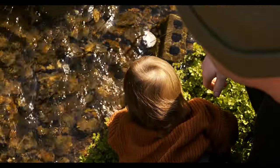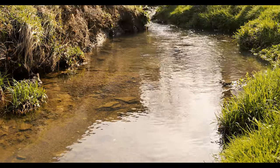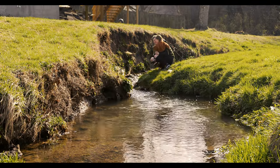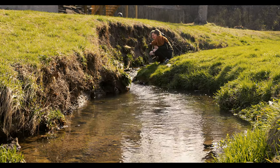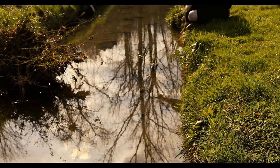To really introduce you to this project, I want to give you an understanding of what inspired it. There's this little creek in my yard and I often take my son down here to learn, to observe, and most importantly to play. We've encountered so many amazing things in this little creek — fish, crawdads, beautiful aquatic plants, and even a huge snapping turtle once.